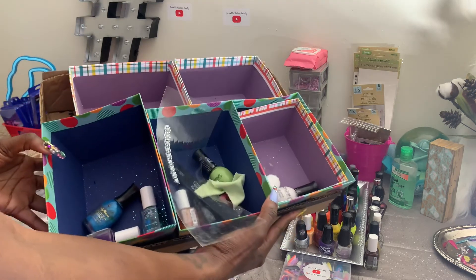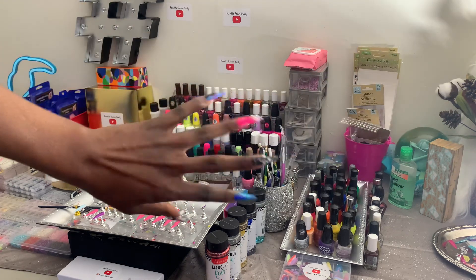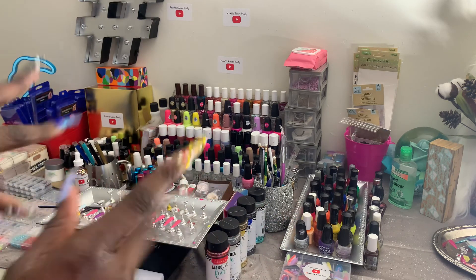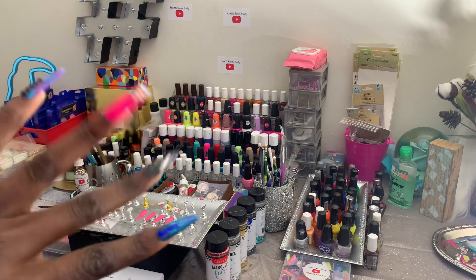So there you have it babes — we cleaned out the boxes, the boxes are empty, and we got them all set up. Now we have more polish in the studio! Yes girls, make your own studio at home, find your space and create. And you know how I am — I'm gonna use all this polish babes. This is my polish collection. See you later babes!